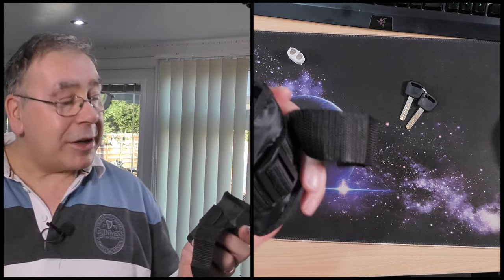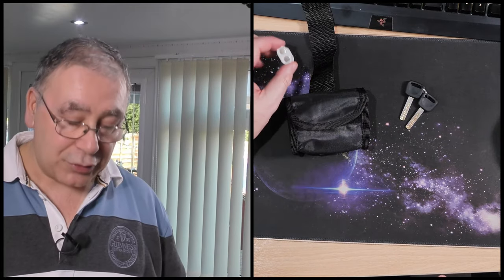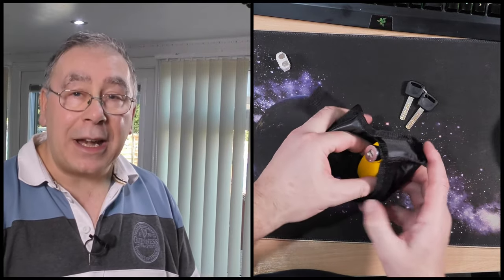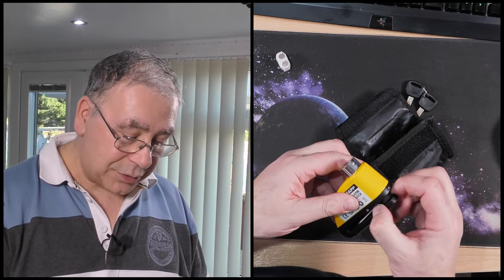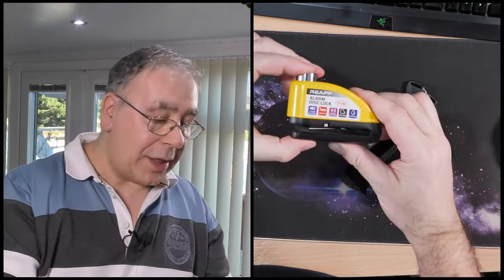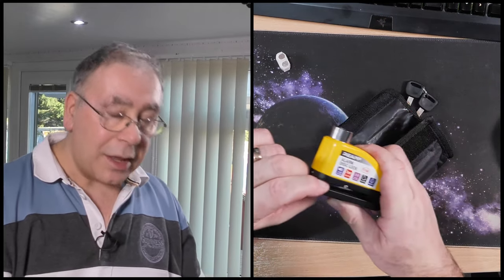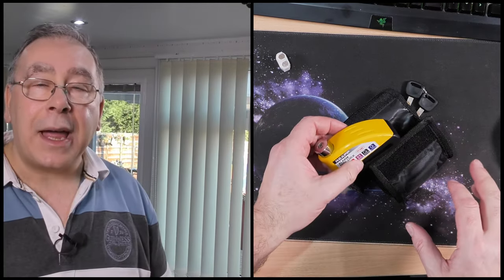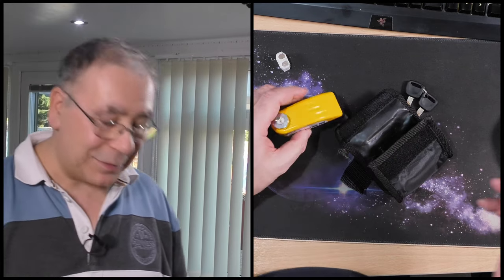It comes with a nice carry case, which is quite nice, and a spare set of batteries. It also comes with an Allen key and a little pad to stop you accidentally setting it off — because while that pad is in, you can't arm it. I'd recommend leaving it in there, because if it's in the bag and gets pressed you'd accidentally arm it.